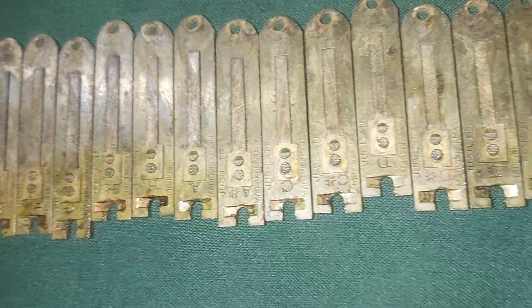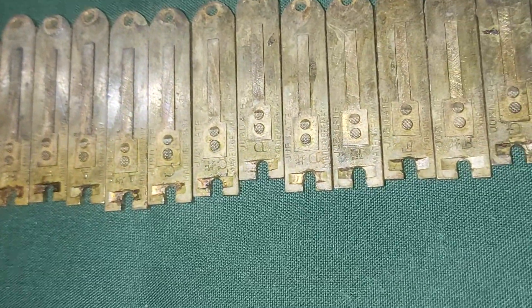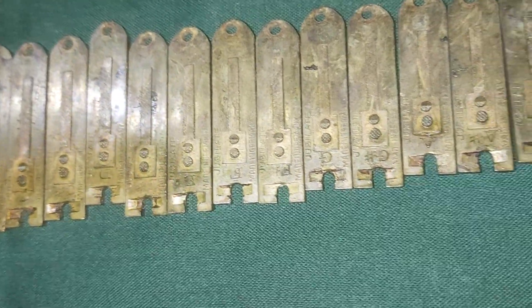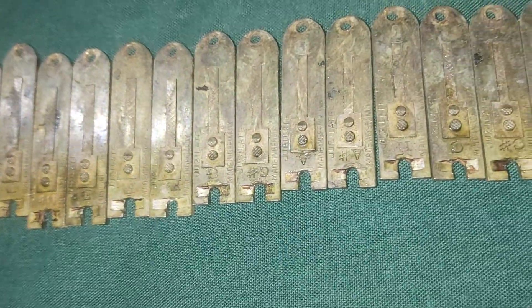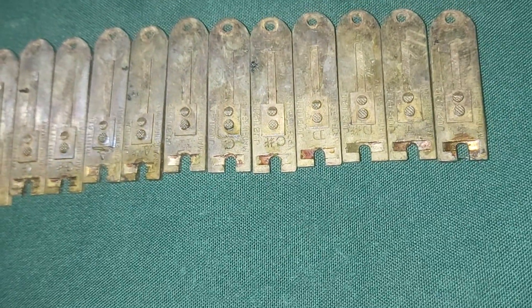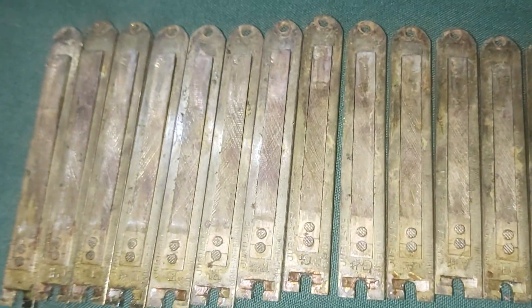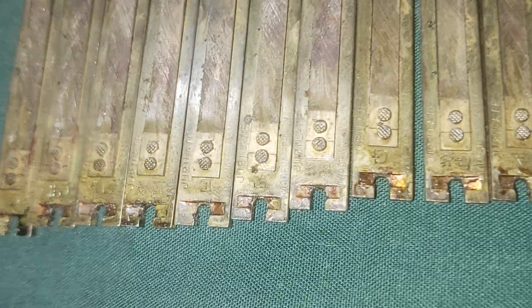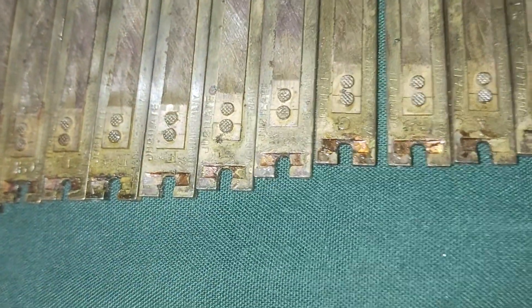This is the male set. And this is the bass reed — this is also German Jubilate written on the reed.